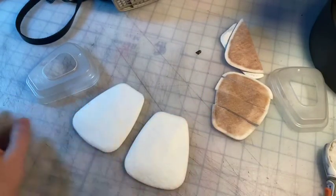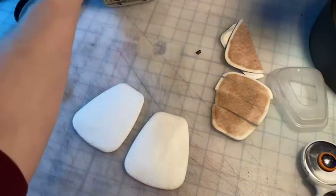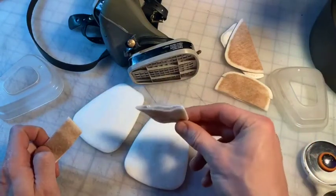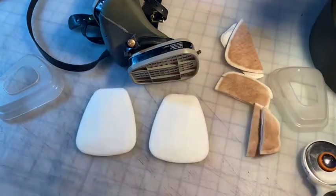Hey there. You got me currently replacing my pre-filters on my masks. So these are the old filters — I've cut them up to see what the inside looked like. And now I'm replacing them with new ones.